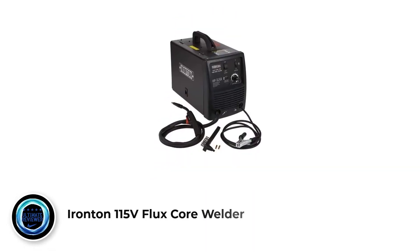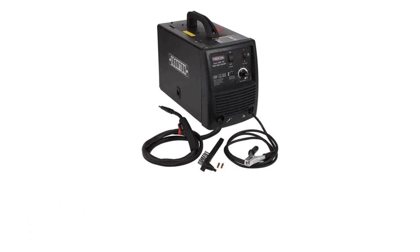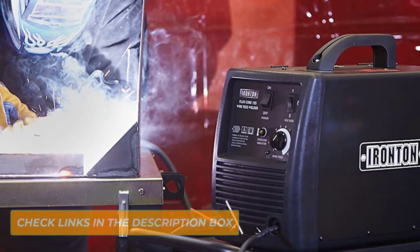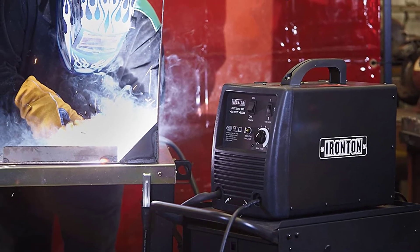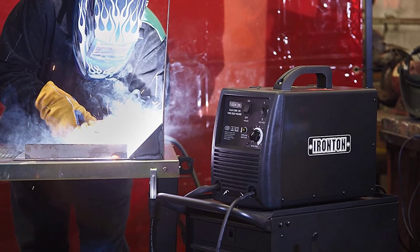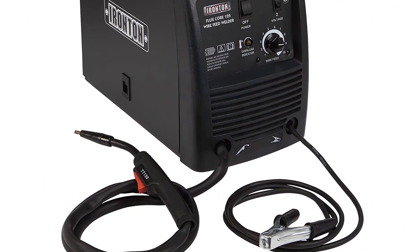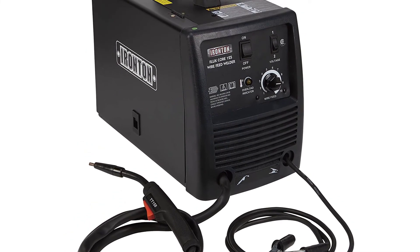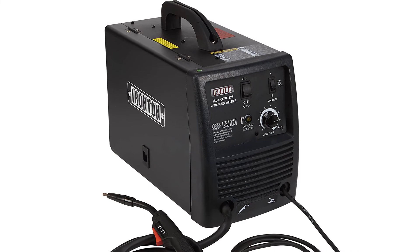Number 5: Ironton 115V Flux Core Welder. You don't get much with the Ironton Flux Core 125, but it actually lays a decent bead for what it's made for. It maxes out on 3/16-inch plate, which is not enough for many people. Nonetheless, if 3/16-inch is all you need, then it's a good option. This is not a multi-purpose welder, and the lead is permanently fixed to the machine, so you can't replace the small 6-foot torch lead with a longer version. We didn't really like the torch on it, and the dual amperage range is a minimal design for welding options.